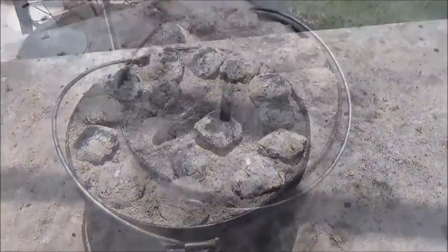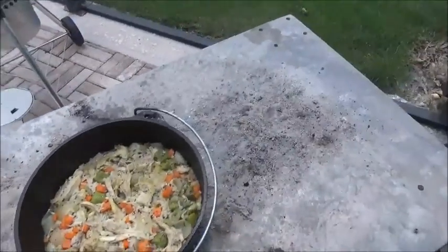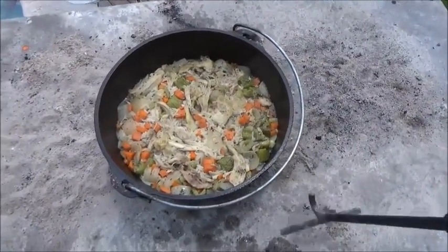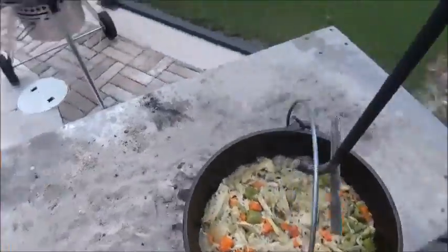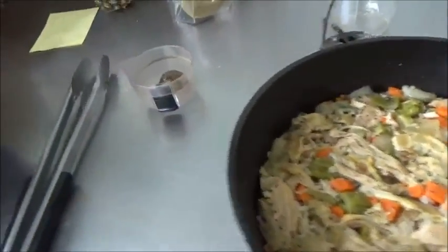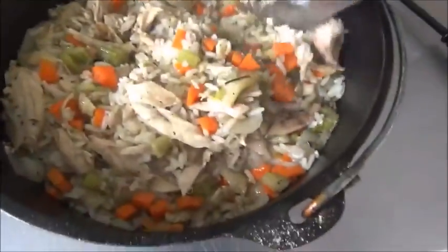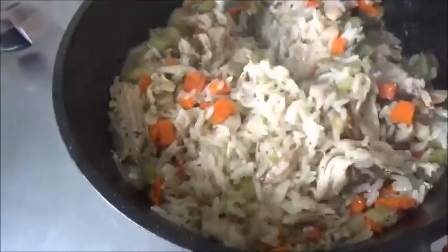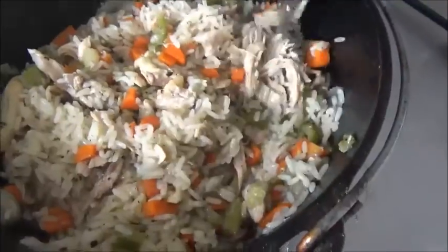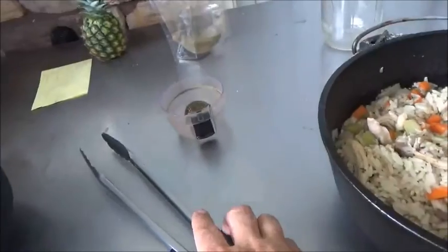Our timer just beeped, so we're going to go take a look. You can see it's absorbed almost all the broth. Let's take it off and bring it over to the table. The rice is perfectly done — it's absorbed almost all the broth. Give it a good stir, let it sit there for a while. Dump the coals off the lid and put it back on.